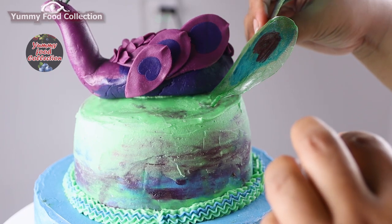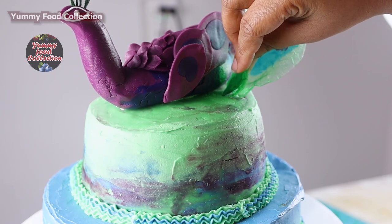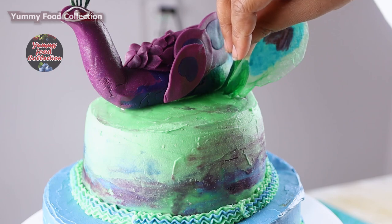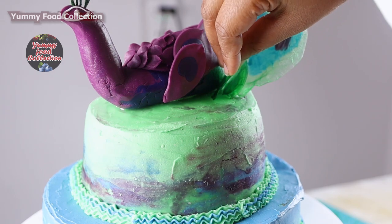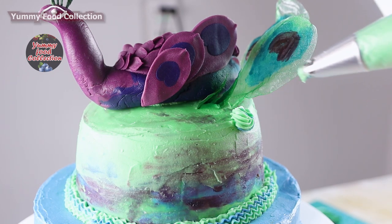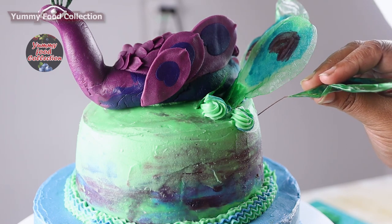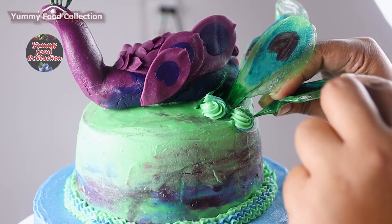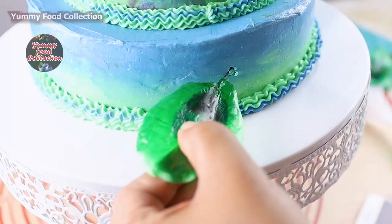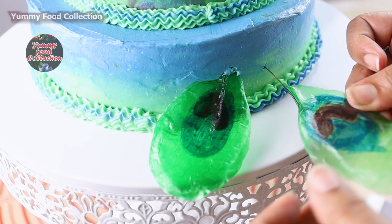We are using a shimmery powder to make a creamy trim version. I will give buttercream and flour. I will add oil — going round.